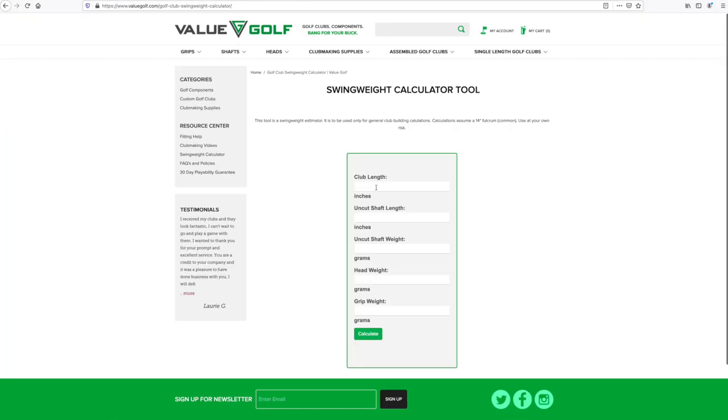Once you have those two measurements, you can use the leaderboard.com and the golf.okrasa sites — both just require those two inputs. The valuegolf.com site does things differently: it factors in the component weights of each piece — the head, the shaft, the grip — and also the lengths and final length. So you need all that information. That means five or six different things to fill in on that form versus just two on the other calculators.